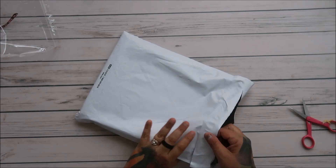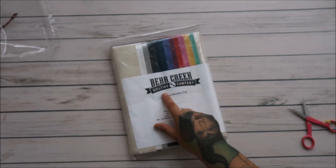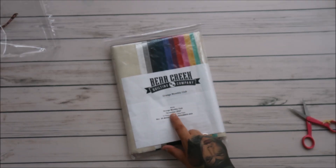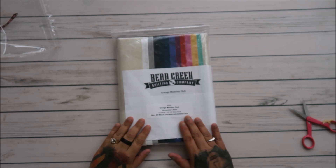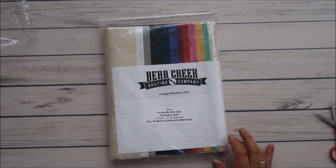Hey everyone! I got my Bear Creek Quilting Company monthly grunge club package in. I am so excited when I got this — I was like, oh my gosh, I can't wait to see the colors.